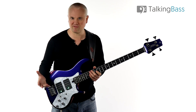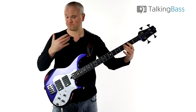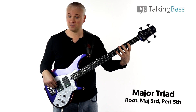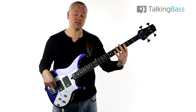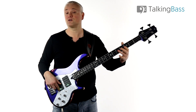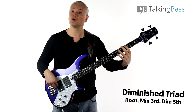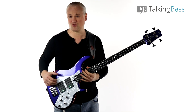As a very quick refresher, on a root note of C at the third fret of the A string: the C major triad is C E G — root, major third, perfect fifth. C minor is C E flat G — root, minor third, perfect fifth. And for the diminished triad we have C E flat and G flat — root, minor third, and diminished fifth. You just need to know those three triads.